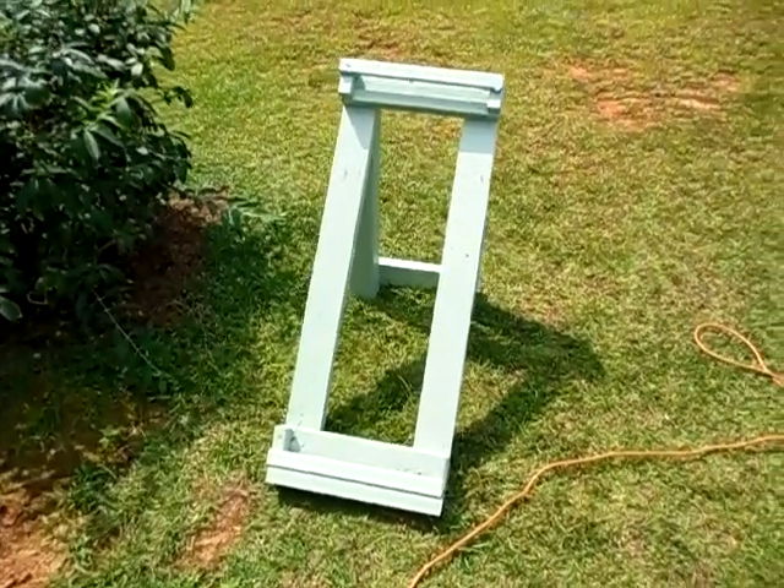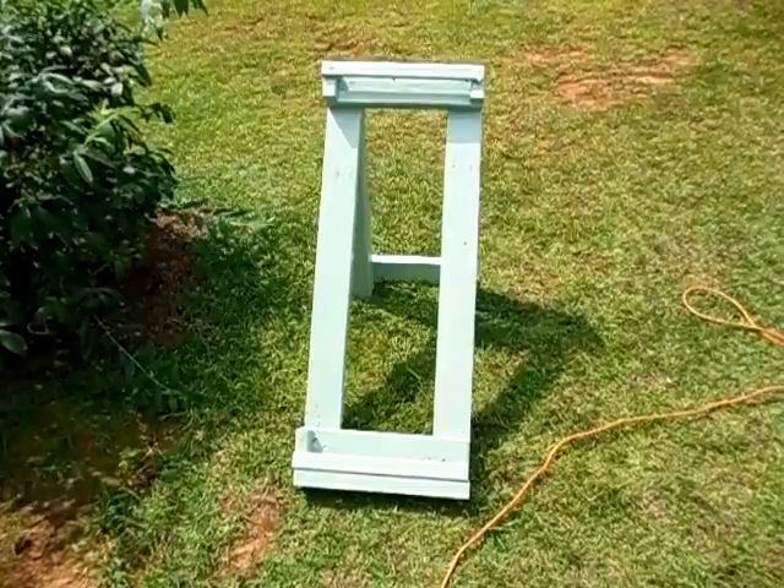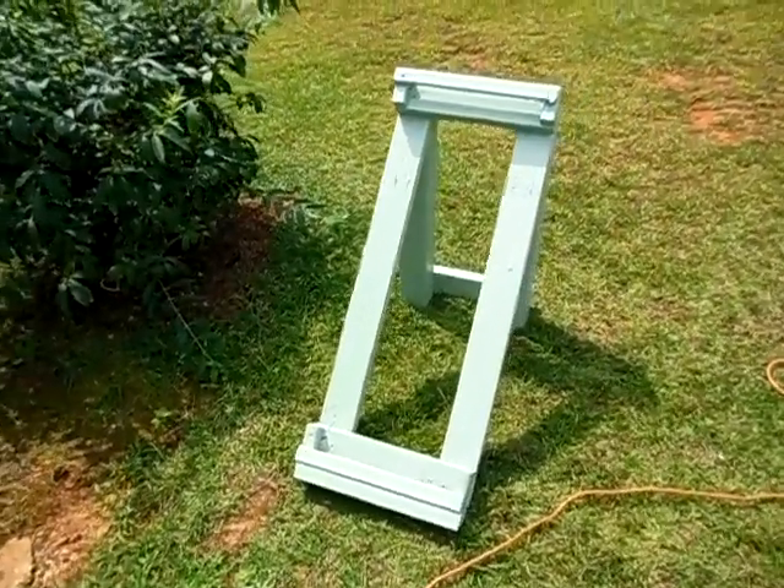Hello YouTube, this is 2012 Solarful. Today I built me a solar panel frame for one Harbor Freight solar panel.